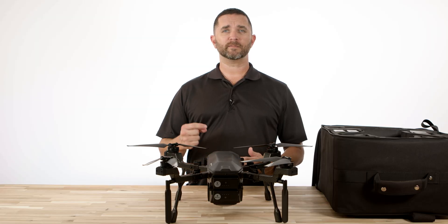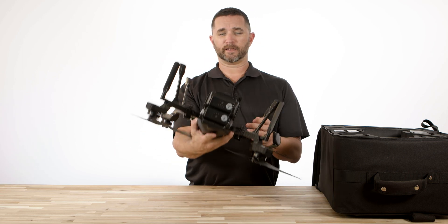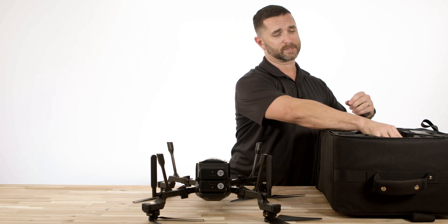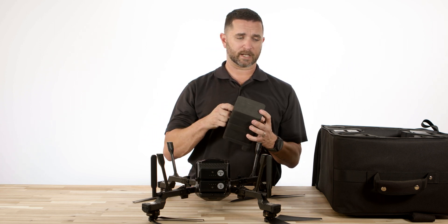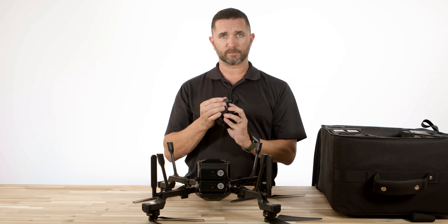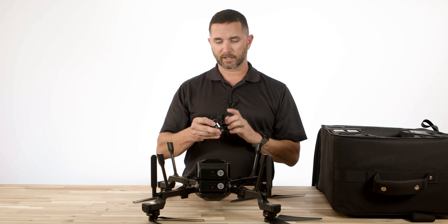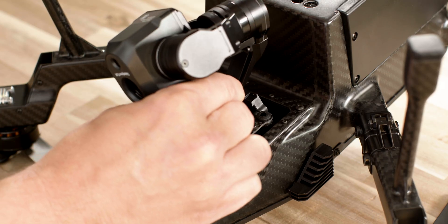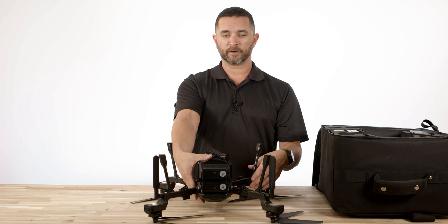Now that we have the batteries installed, it's time to install the gimbal and camera payload. I'm going to flip this drone over and lay it carefully on a flat surface. After doing this several times, I've noticed it is easier to do when it is upside down. Inside of the soft case, you're going to see the gimbal and camera payload. Pull it out, and once you flip it upside down you can see two sides of this insert — one has a pin connection, one has a small port probably for a firmware update. Simply line this up, and there are little detent clips on the back. Get it lined up, insert the clips, and you're going to hear a snap once it's in place.